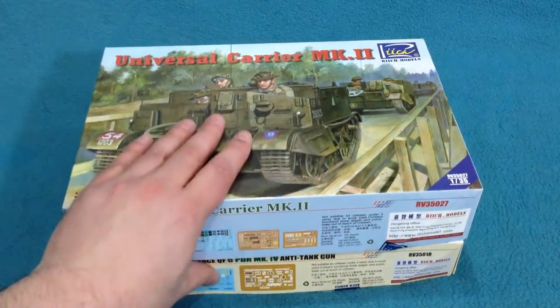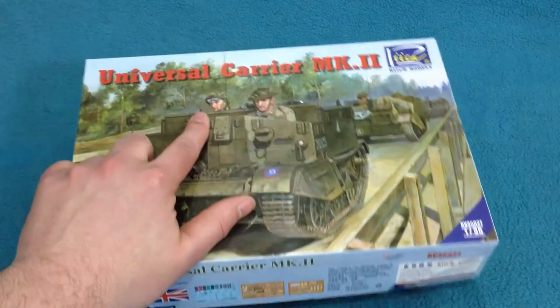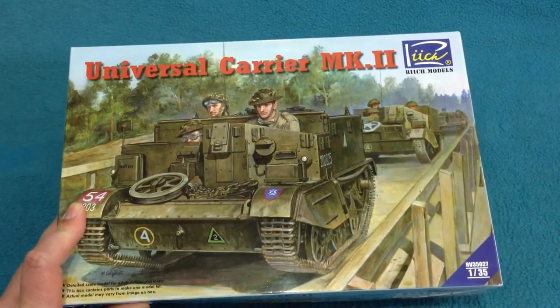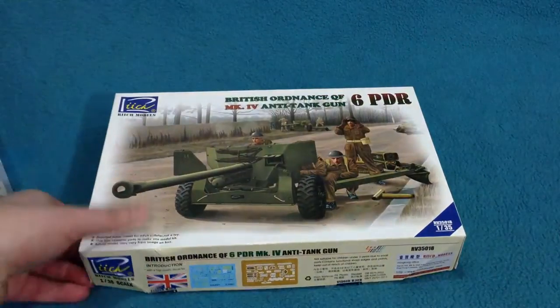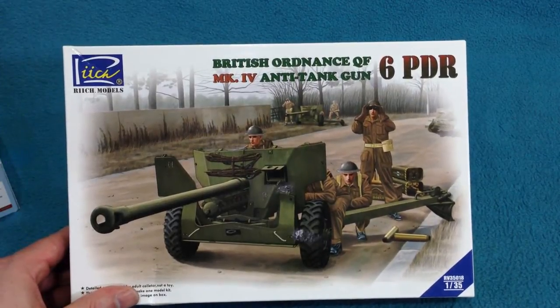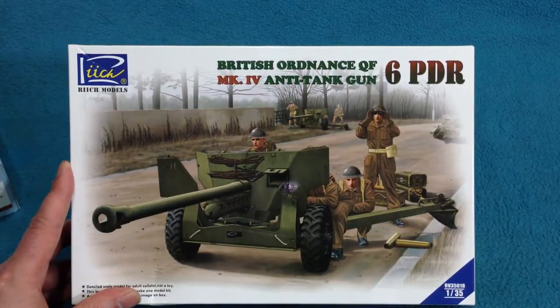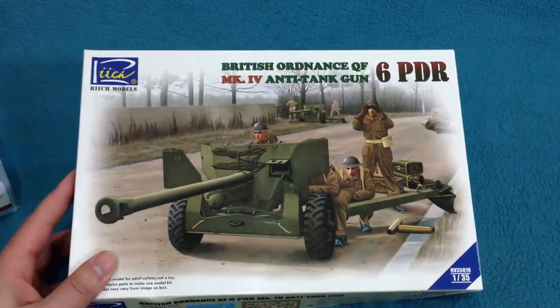What we have here are two related kits. This one is the Universal Carrier Mark II — a Bren carrier, as we'd probably know it in the UK. And also the British Ordnance QF Mark IV anti-tank gun, the six-pounder — basically the gun that was towed by the Mark II Universal Carrier.